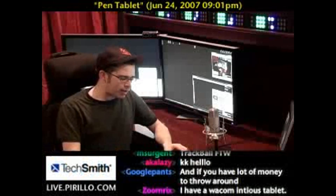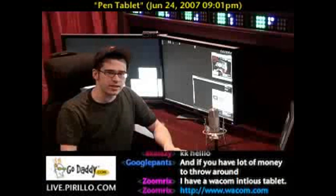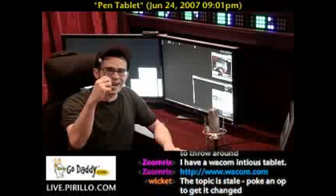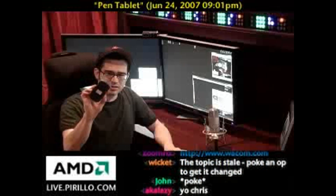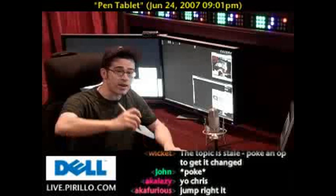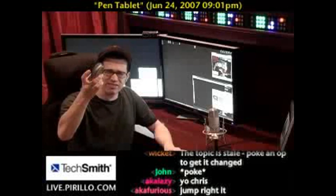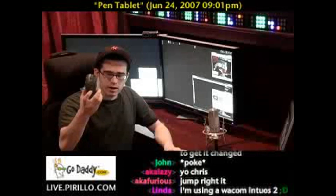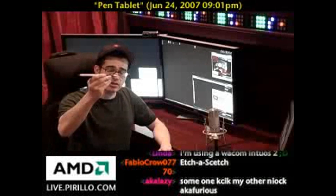And why would you want to use a tablet? Well, if you're into drawing and you have an artistic streak in you, it's much nicer to design and draw using a pen or stylus than it is using a mouse. Sometimes a mouse isn't as precise as a pen, especially if you are better at writing with your hand than dragging and dropping with a mouse — it's kind of a clumsy tool for drawing. Some people do very well using a mouse for creating graphics, but some people have an easier time with a pen.